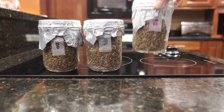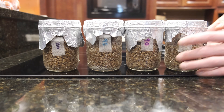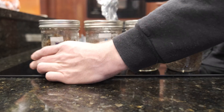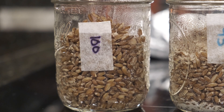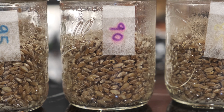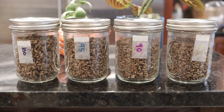As I pulled the jars out, I was pretty surprised at how good everything was looking. The 100-gram water jar looks a little bit wet but still usable. The 95-gram jar had a little bit of sediment in the bottom, but otherwise everything's looking awesome.